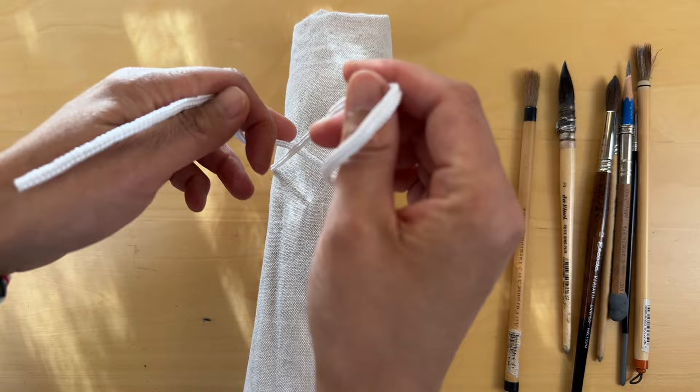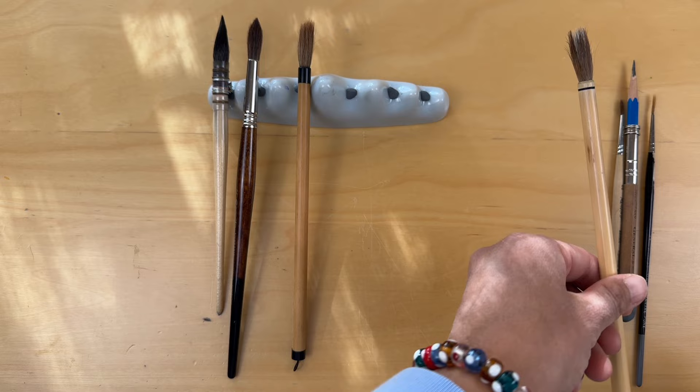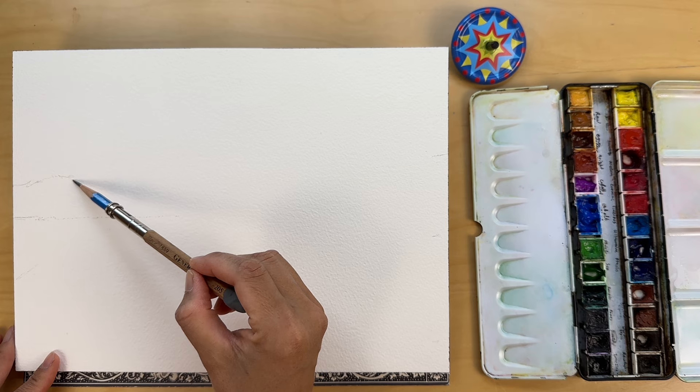The little size 2 liner brush will be perfect for delicate tree branches and those tiny details that bring a scene to life. Size 2 round brush has been with me for years; it is used primarily for masking fluid — you'll see me apply thin strokes of masking fluid in a little bit. I'm not sure yet if I'll use the size 3 mop brush today, but I like to have it close by; it is great for smooth, even washes. And finally, a 3B pencil to lay loose outlines of the scene.